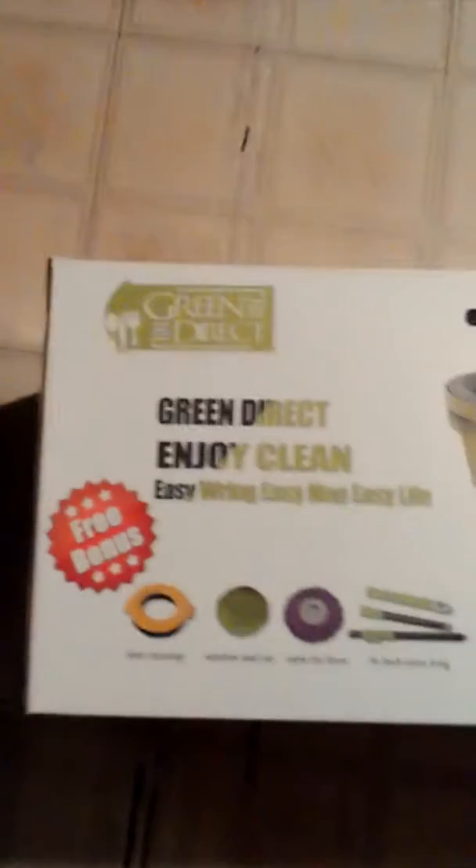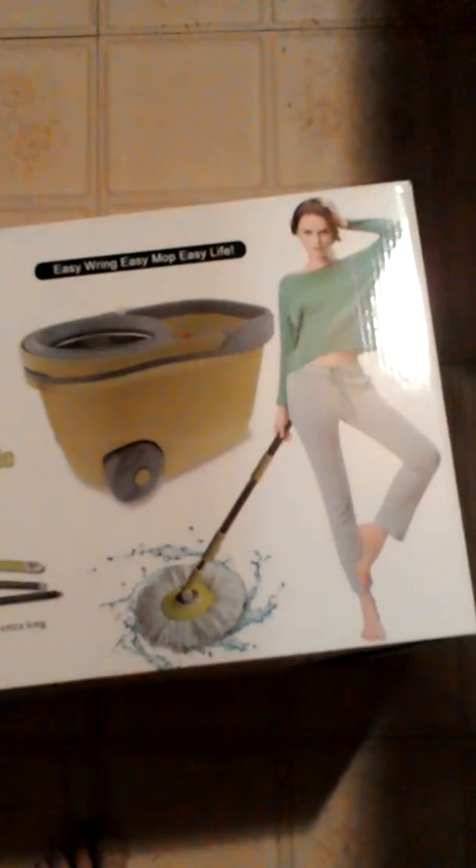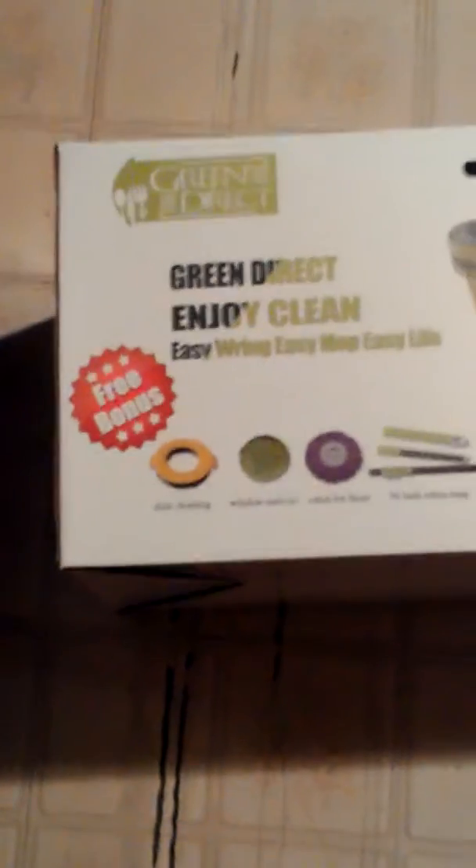Welcome back to Mama Survey 365. I am your host Mary Lou and today I am doing a review from Green Direct. It is a spin and mopping bucket deluxe system and it comes with a couple really neat bonuses.